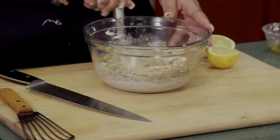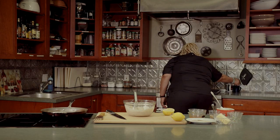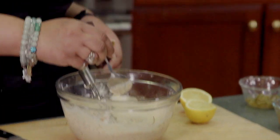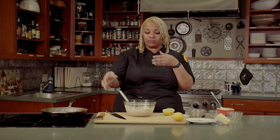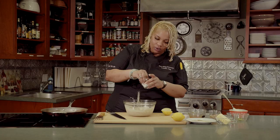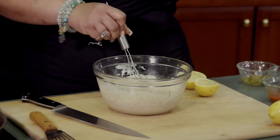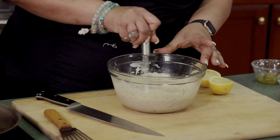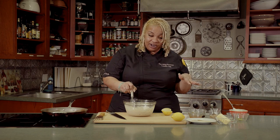Mix it all together, then you're going to taste. Add more seasonings — season it to taste how you like. You may want to add a little bit more lemon juice, a few pinches of salt, and a little bit more Tony's. Mix this and add whatever more seasonings you would like to elevate your sauce. Then cover it with plastic wrap and sit it in the fridge while I cook the crab cakes.